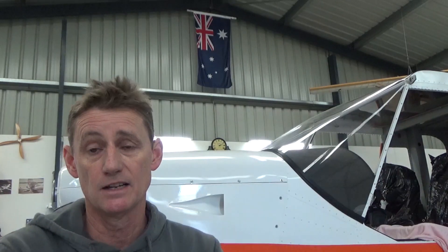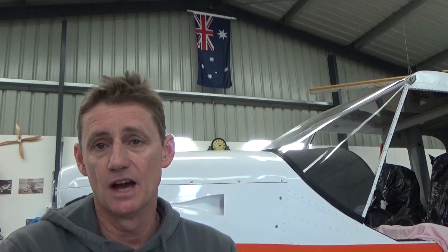G'day guys, welcome to another video. We left off last time with the fuselage all painted, and this video we're going to attempt to finish at least one wing and see how we go.